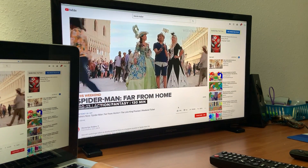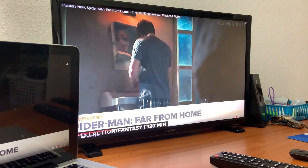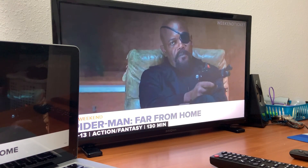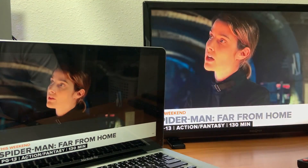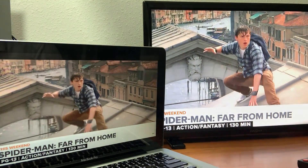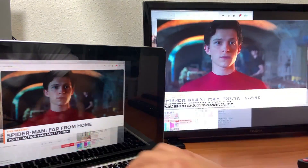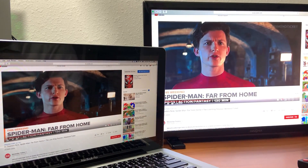There's a slight delay — not much — from the computer to the Fire Stick that's streaming the computer. But basically, that's how you cast your MacBook over to your Amazon Fire Stick.